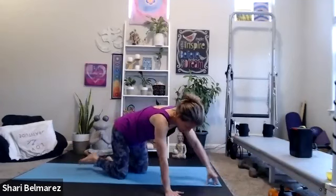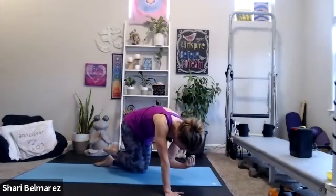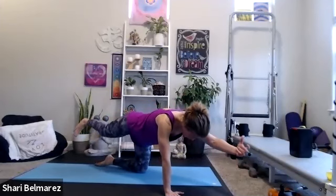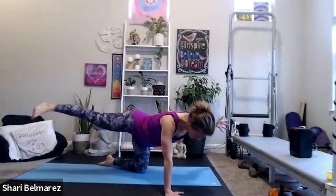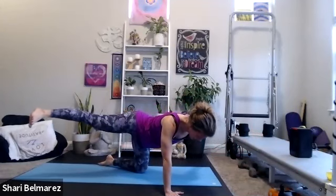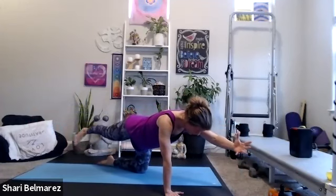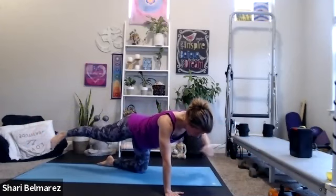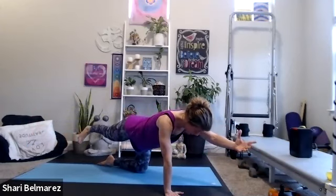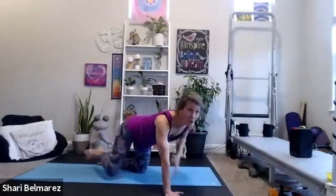Two more of these, then we're going to take it out to the side. Two, and one. Now we're going to lean long, pull the belly to the spine, and take arm and leg out to the side, then come back to center. You'll get a little leg work, a little more booty work here, but you're getting a lot of arm work from your stabilizing arm and your core.